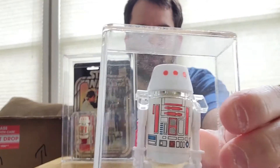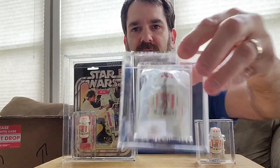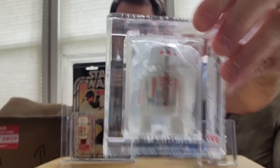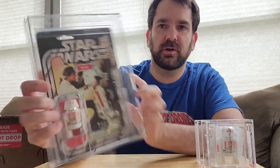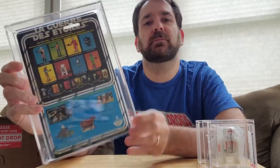This is the Red Bar R5 with a nice 80 plus grade on there. I have a baggie with an 85 grade. And then this is actually a really special piece — it looks like just a regular card, but it's actually a 20-back Canadian card. A pretty rare piece.